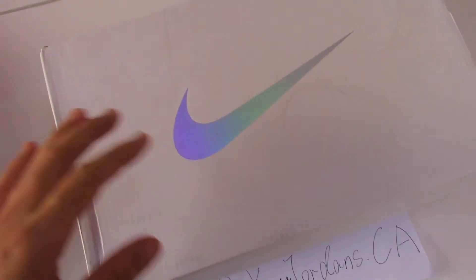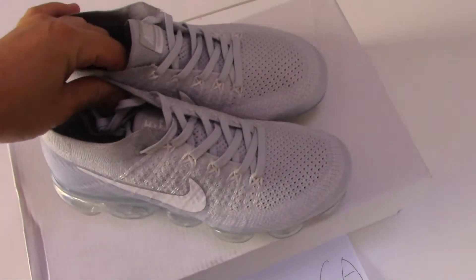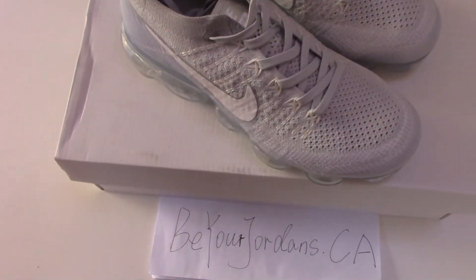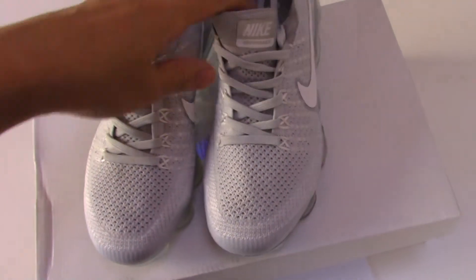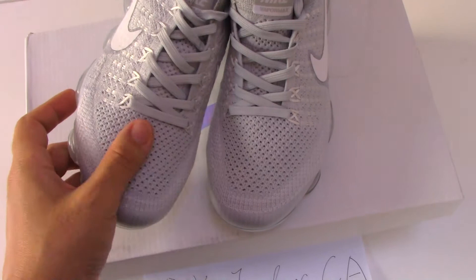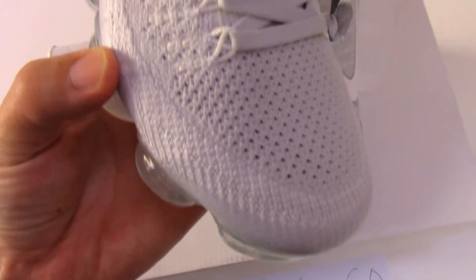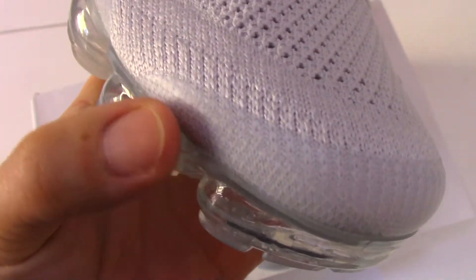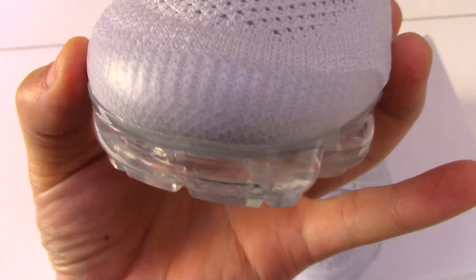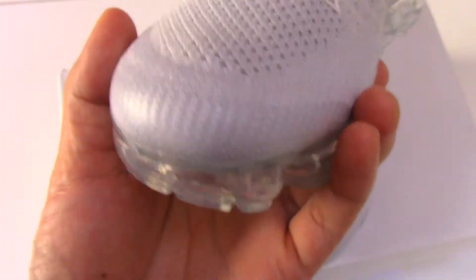Let me show you the detail of the shoes. You can see this is a little light gray color, and for this style the upper is a flyknit upper. The material is quite soft, and you can check these two areas here — they have another very smooth material.